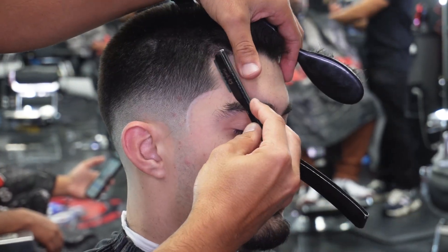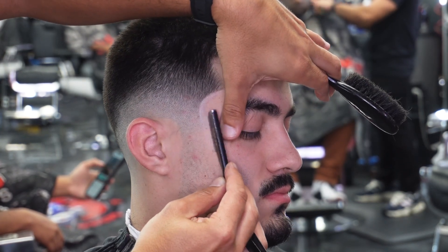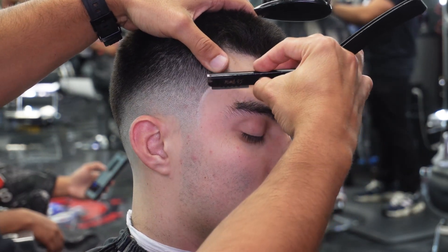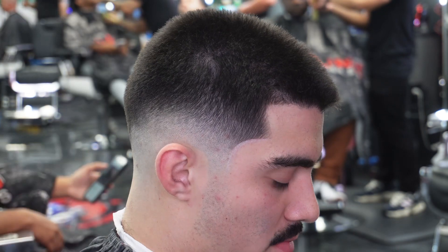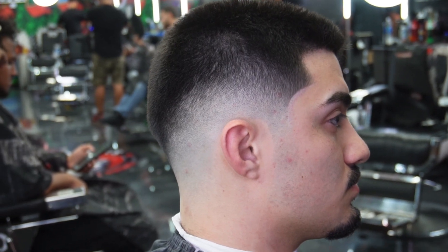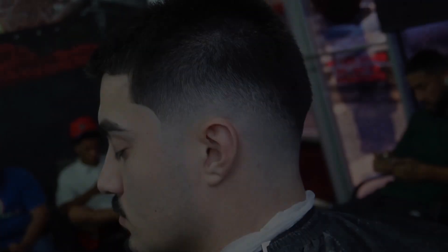Finish it off with your final touches — come in with the razor, stretch the skin, go against the grain and with the grain. I like dry shaving; I feel like it gets a little closer and removes any dead skin, leaving it really nice and fresh. Go ahead and dust your client off — that is the final product. Like, comment, subscribe. There you have it: a mid drop fade, somewhat of a transformation cut. Appreciate you guys watching. God bless, see you on the next one.